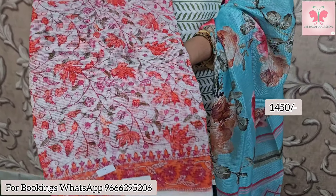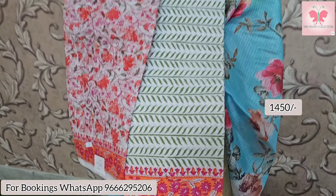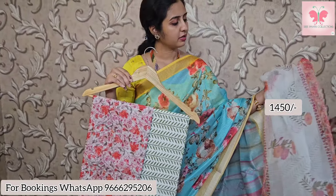Next one is white, peach and pink print — floral print. Bottom is pure cotton bottom with beautiful hand block print. Cotton print.